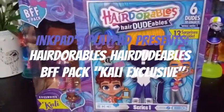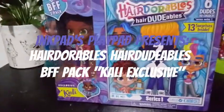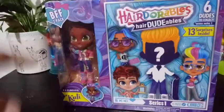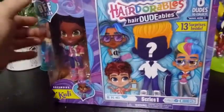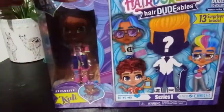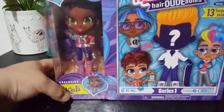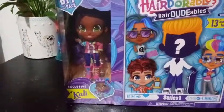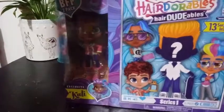Hey everybody, I'm back with another unboxing, and today we're unboxing another Hairdorables BFF 2-pack. This one is the one that includes Exclusive Kali. Her name is Kali. And I'm pretty excited about her. She's the little tech one.